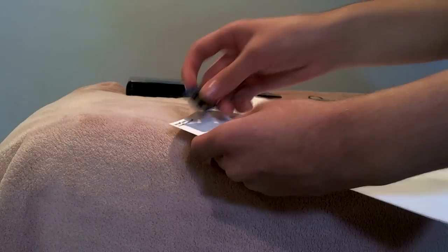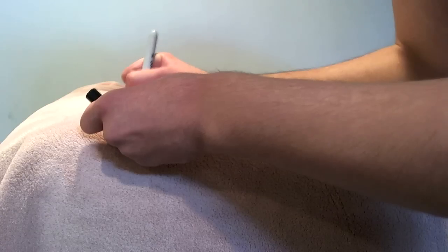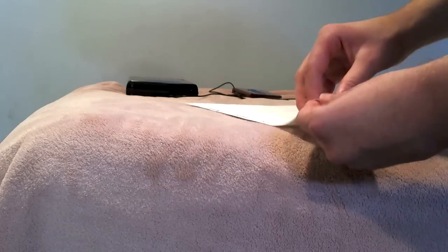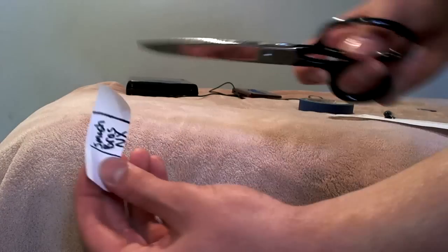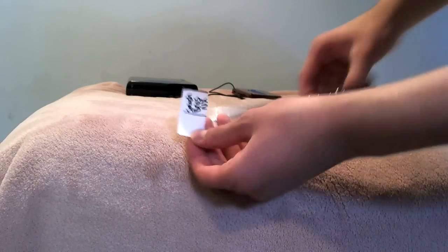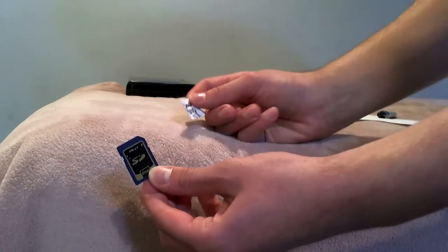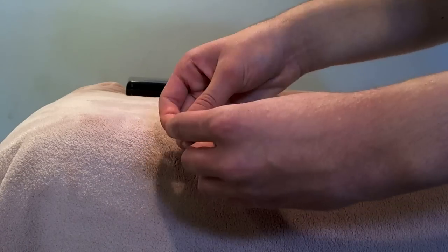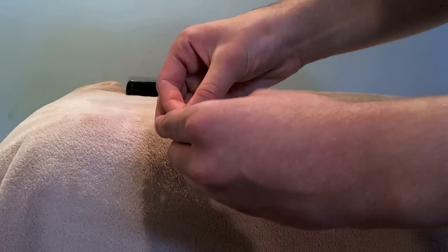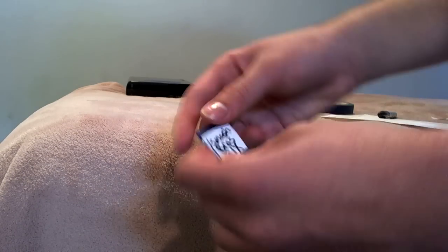Grab the SD card and outline it with the Sharpie on the label sheet. Once you're done, write 'Super Smash Bros. NX' on the outline you just created, since it's very likely we'll see a port of Smash Bros. 4 for the Nintendo NX. Cut the extra white space — you don't really need it, unless you want to make multiple NX games. Place the label on the SD card where the previous label is. If you have any extra edges, trim them with the scissors. There we go — now we have an NX game cartridge!